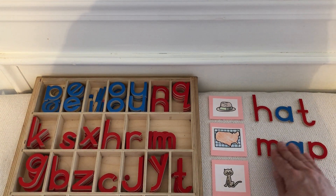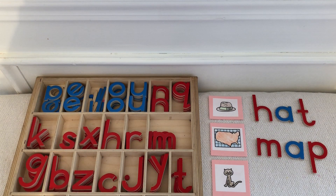At school, one way we add independence to this work is that we have check cards — cards that have the correctly spelled word on them. The teacher will hold the check card, the child will work independently to spell the word and then come to you for the check card. So you could be in the kitchen while your child is spelling words and they can come to you for the check card.